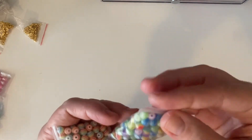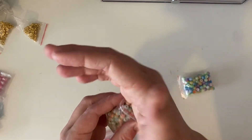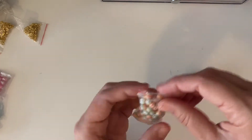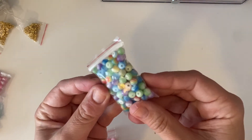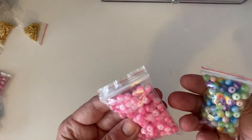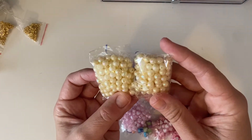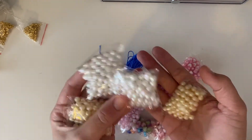Then I got a bunch of rainbow striped beads in six millimetre — I got the multicolour bag and a bunch of pink, which I'm glad about because there's no pink in the multicolour. I also got some champagne coloured pearls and white coloured pearls, both in six millimetres.